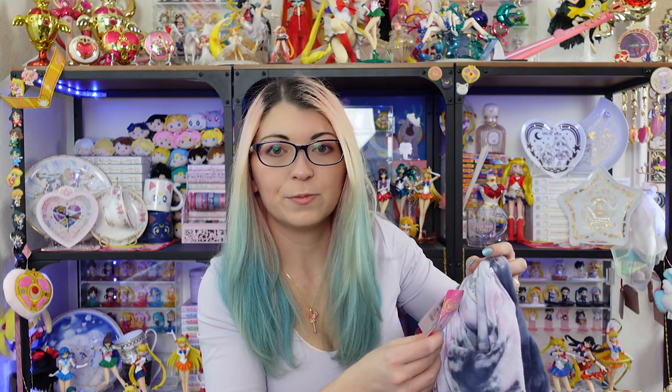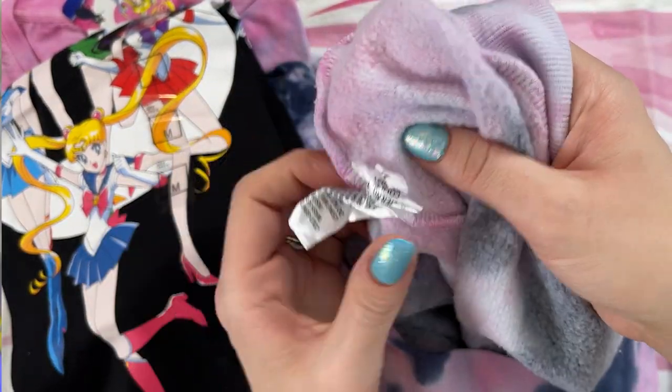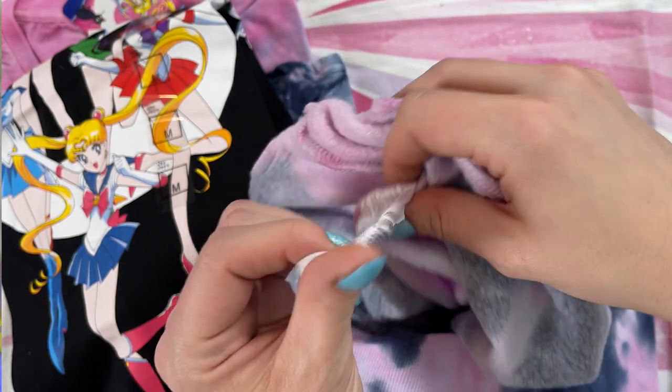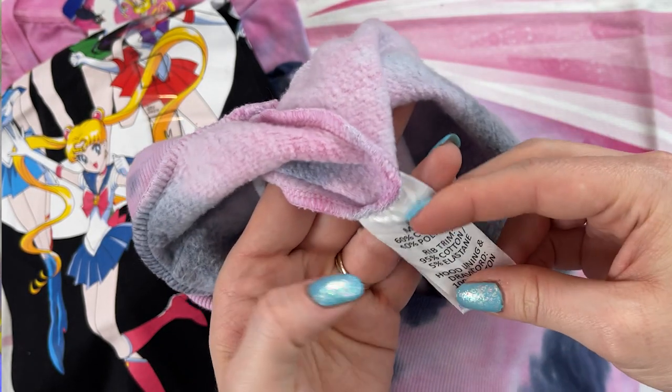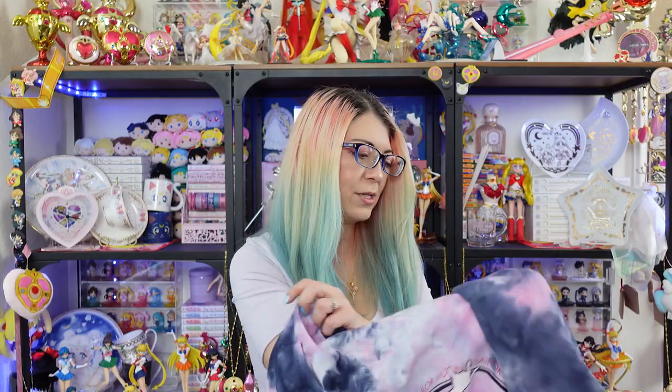I purchased a medium. This item was $50 AUD — that's Australian dollars. The inside is really, really nice. It's like a really nice fluffy material. This is the interior material for the hoodie, and I really like that. It feels like it's going to be very nice and warm. This is 60% cotton and 40% polyester. I'm going to see if it fits — I'm very intrigued.